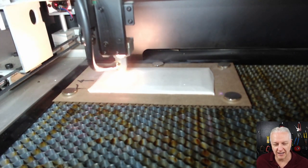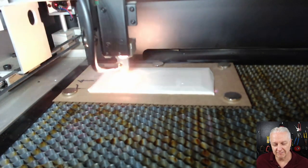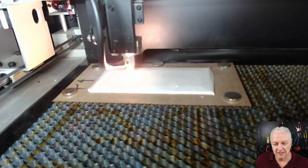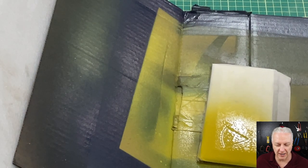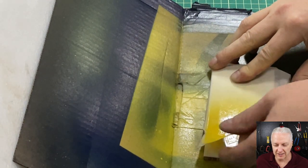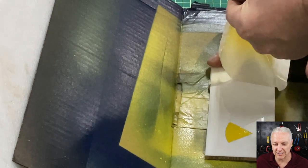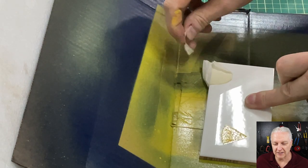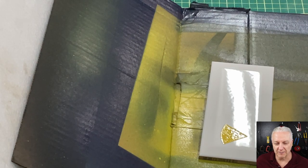Next we engrave the first layer, which is the yellow pie. It cuts out fairly quickly — we did an outline just to get it right. Then I sprayed it. We'll peel the masking off now and you can see we get a very nice, well-defined pie slice.